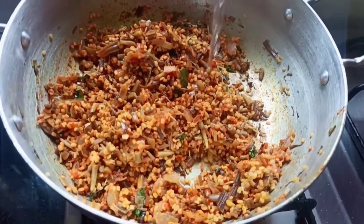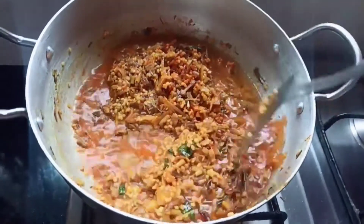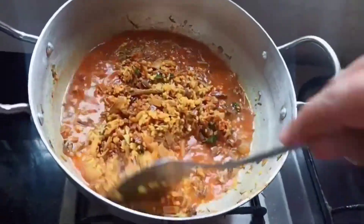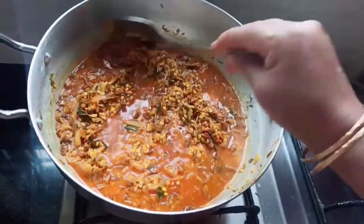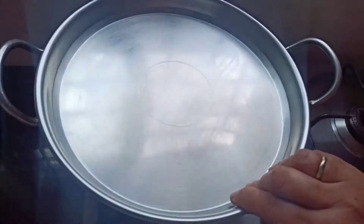Now let's add some water. I have added 1 bowl of water — mix it well. Keep the flame on medium, cover it with a plate, and let it cook for 15 minutes.